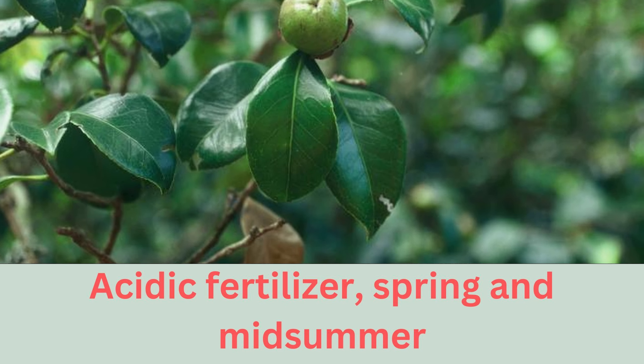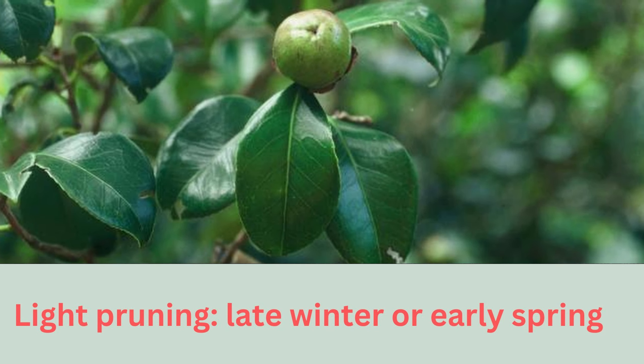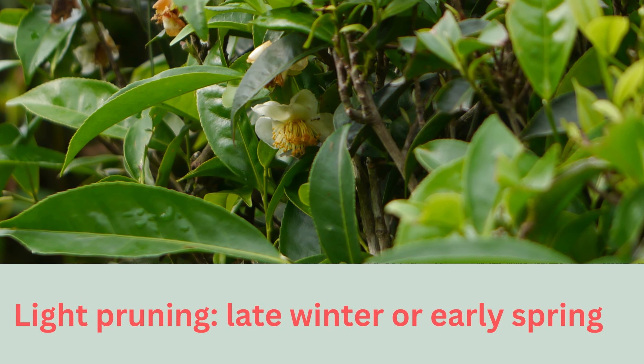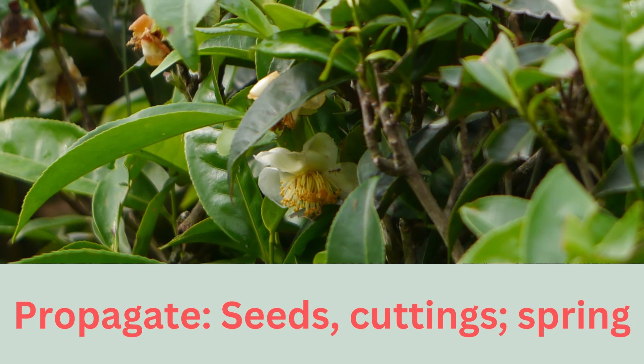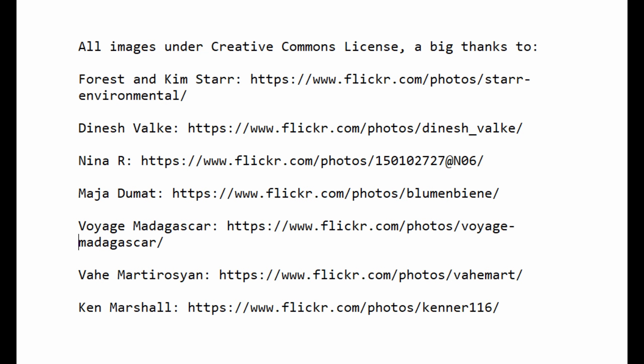Tea's evergreen beauty offers year-round appeal. It can be sculptured as a hedge or simply left to grow to its own desire, and adds elegance to a landscape. Camellia sinensis is more than just a plant — it's a living, breathing invitation to savoring nature's bounty, one cup at a time.